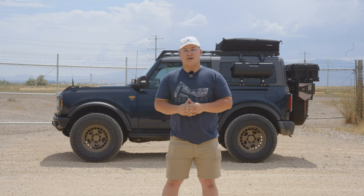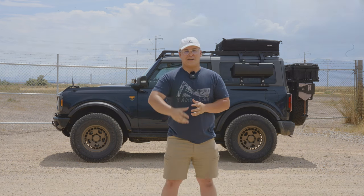And there you have it — your Tremor rack is now installed on your two-door Ford Bronco. If you have any questions, leave them in the comments below or email us at info@trailracks.com. If you'd like to pick up one of your own, we'll leave a link in the description. Thanks for watching — I'm Brad at Trail Racks and I'll see you in the next one.